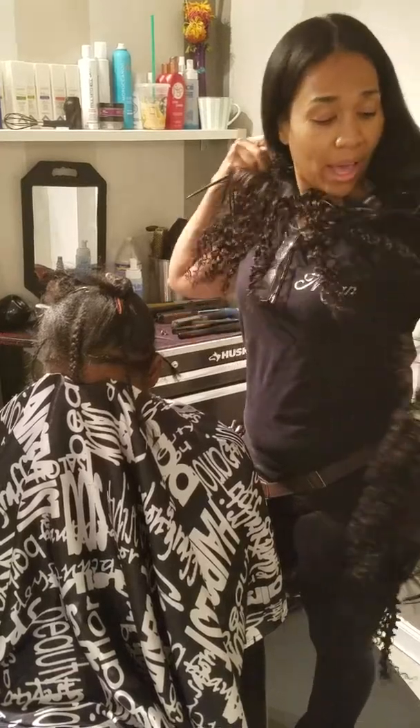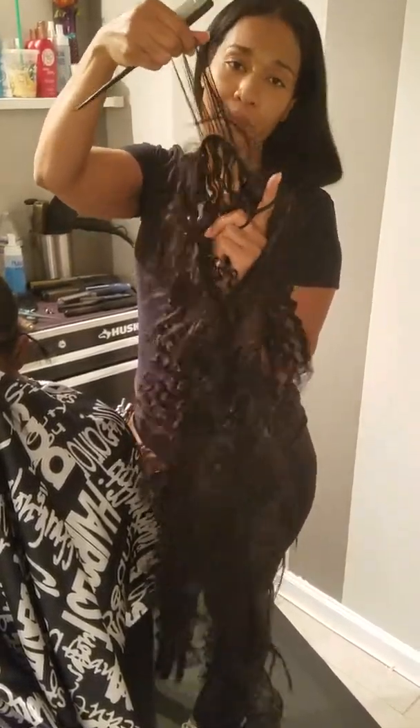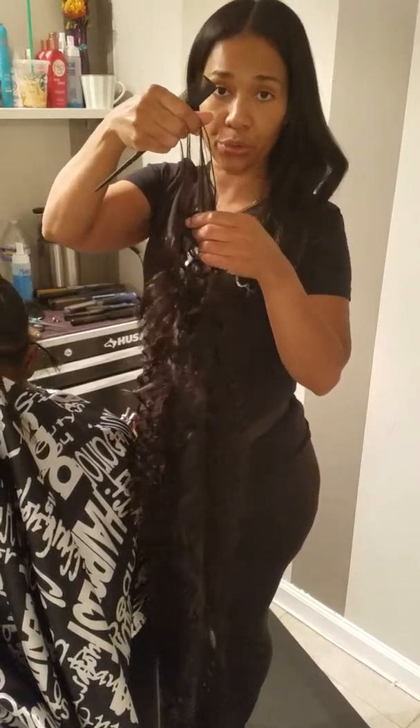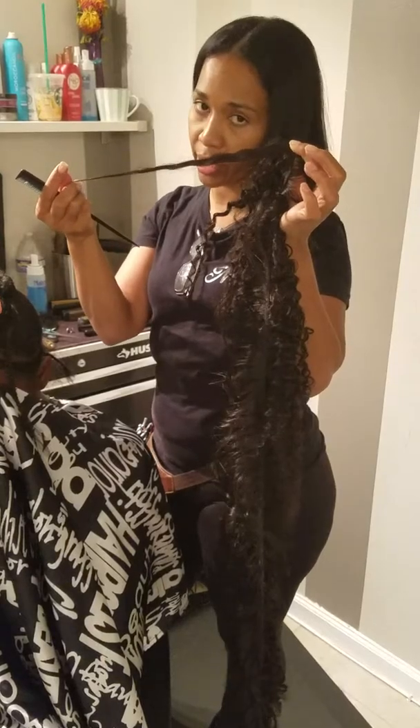Technically, it's just the weft of the hair. I'm going to grab it from around my neck, where it has the straight hair, which you're going to be braiding into the actual track — and that's going to give you the security. Then what's going to be hanging is going to be the remaining curly hair.